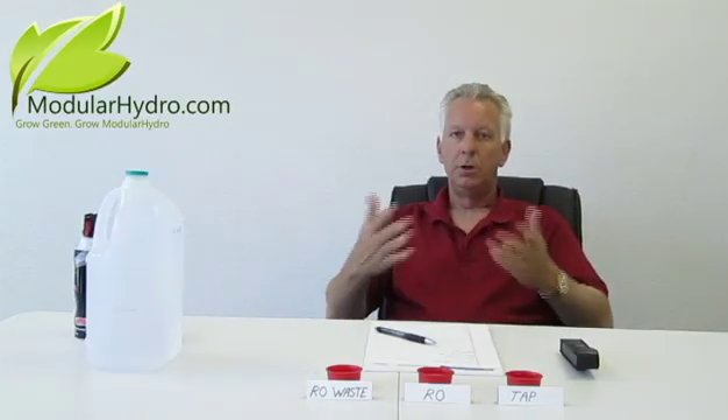I'm Wayne with ModularHydro.com and welcome back. Don't forget to go to ModularHydro.com for more informative videos such as this. Today we're going to talk about total dissolved solids and how to check them in your water.